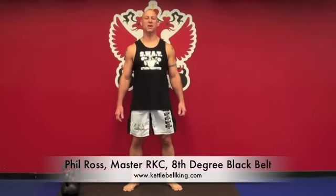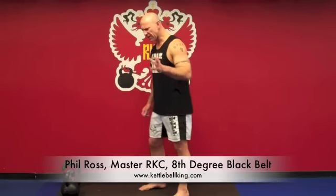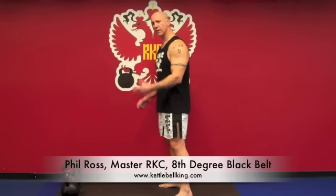Phil Ross here, KettlebellKing.com. Today we're going to discuss the Kettlebell Clean. Now, when thinking about doing your Kettlebell Clean, you want to consider doing a swing. So I'm doing a one-arm swing, but essentially bending my elbow.